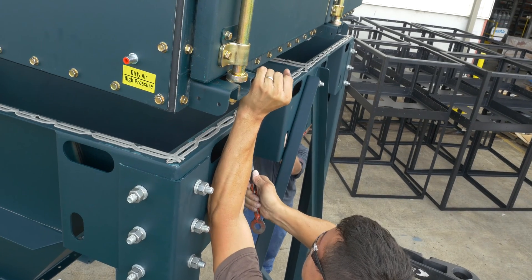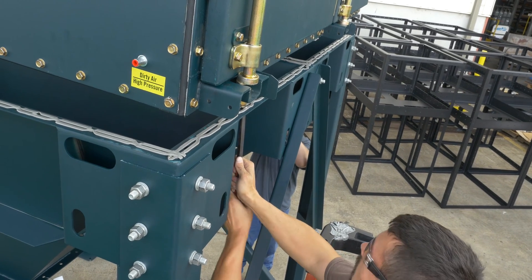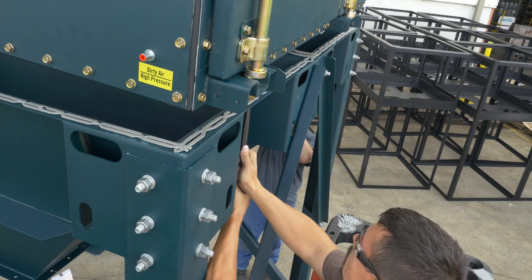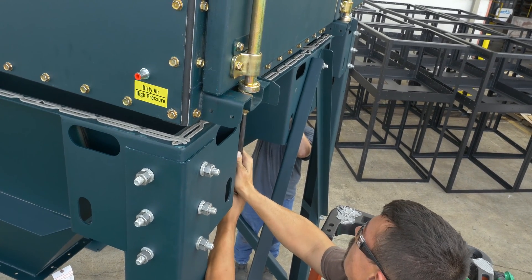Now, lower the filter module flange toward the hopper flange, taking care not to damage the flanges or rope caulk. Keep the weight of the collector fully supported by the crane or forklift, maintaining a quarter inch gap between filter module and hopper assembly.